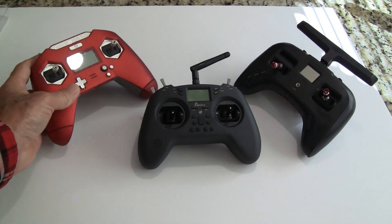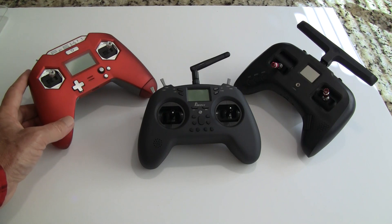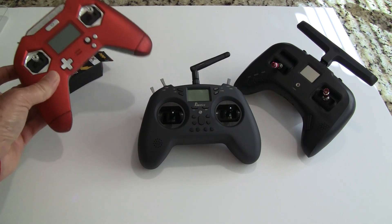I've been using the FR Sky X-Lite for over three years and I like it quite a bit. The problem with FR Sky is that on their newer models they do not make it downward compatible to your tiny whoops or D8 protocol — you have to buy a module that fits on the back to run those.